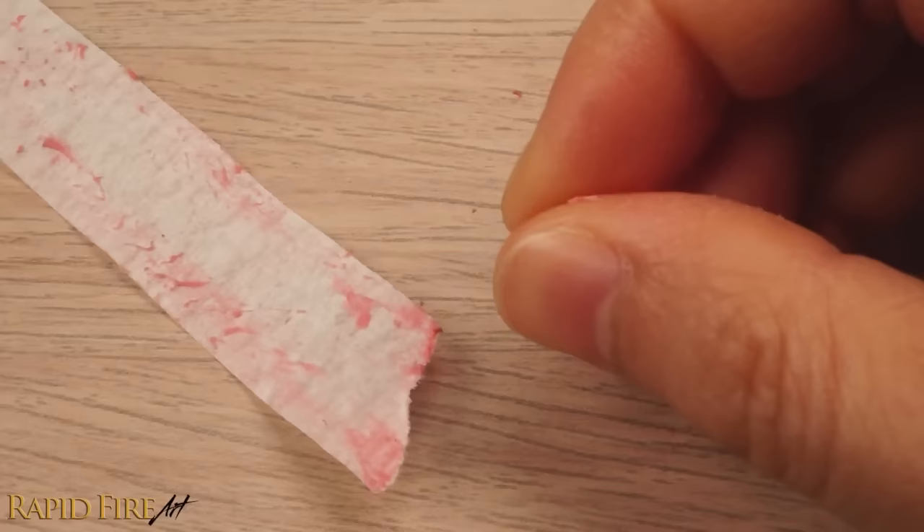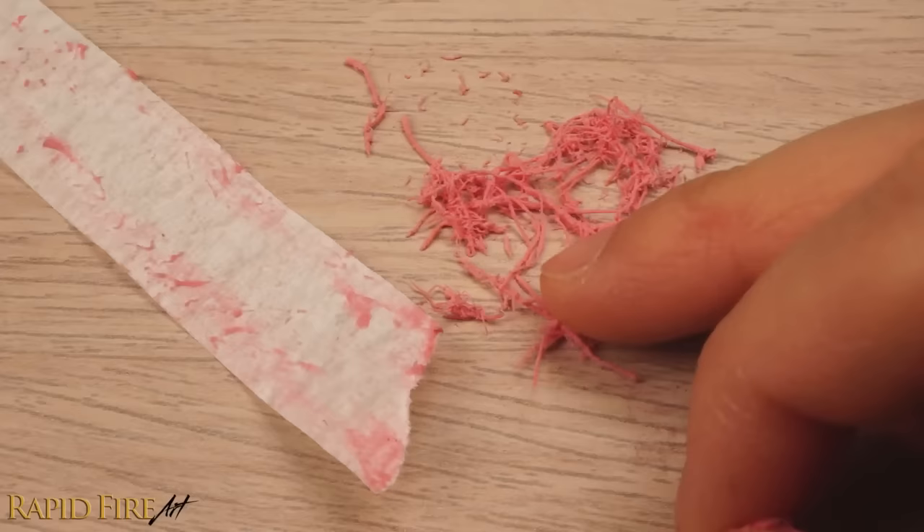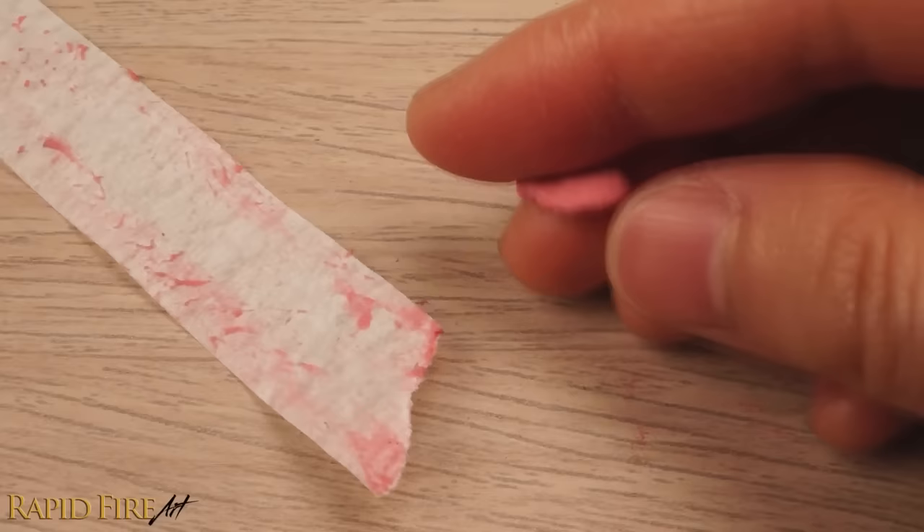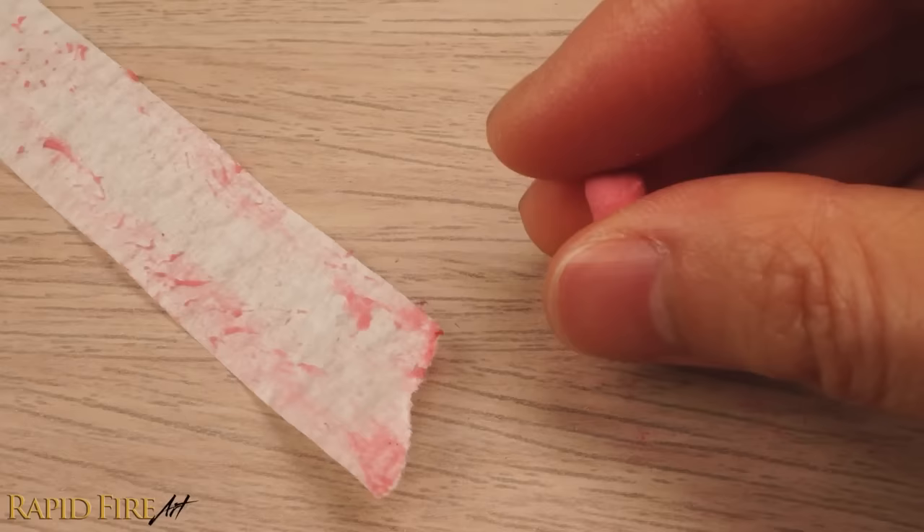If the putty consistency is way too sticky for your liking, you can always add some dry eraser crumbs until the consistency is just right for you. A test that I like to do is see if I can easily roll it to a point, and also flatten it down without it changing shape or crumbling.